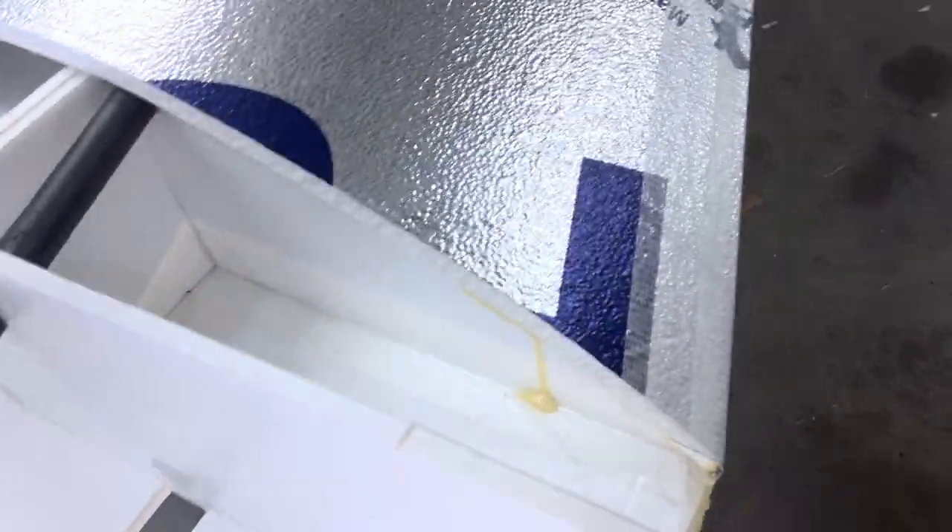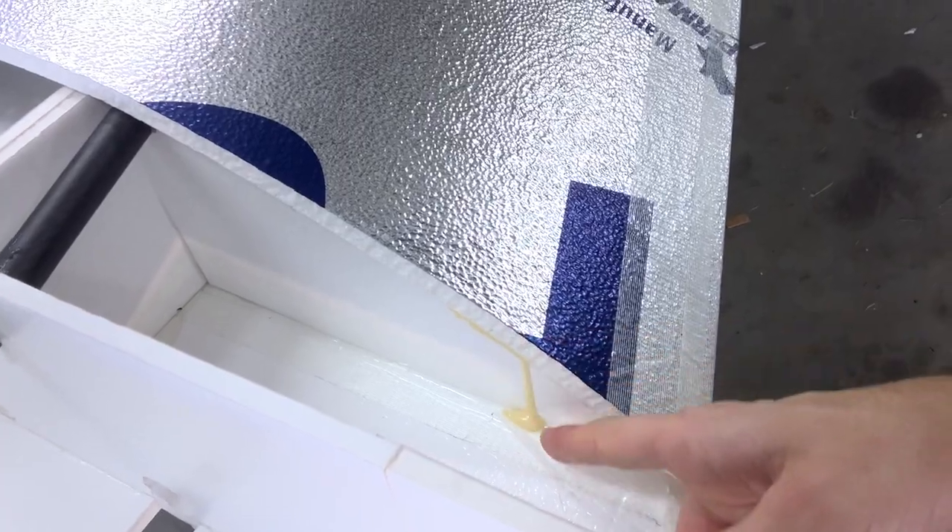Let me show you an example of the expansion — yeah, this piece here. It expanded and dripped out.